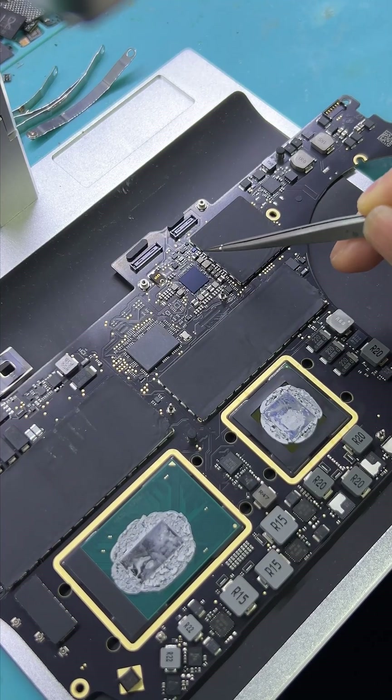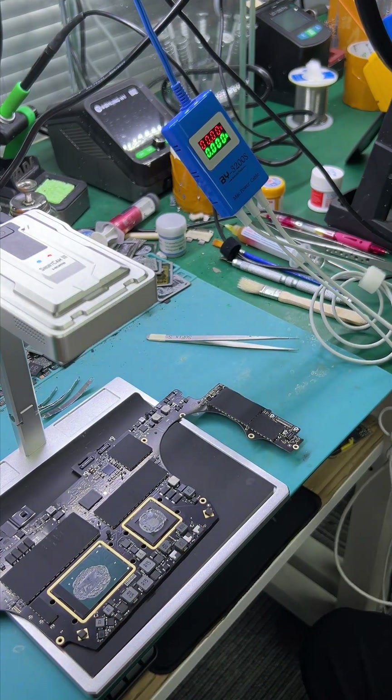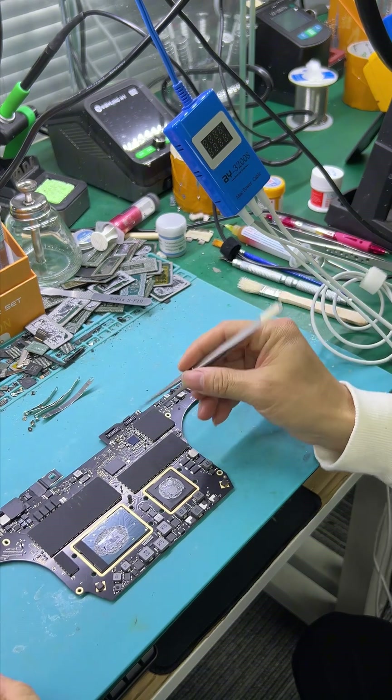So you must replace the PMUIC. Disconnect the power supply, then replace the PMUIC.